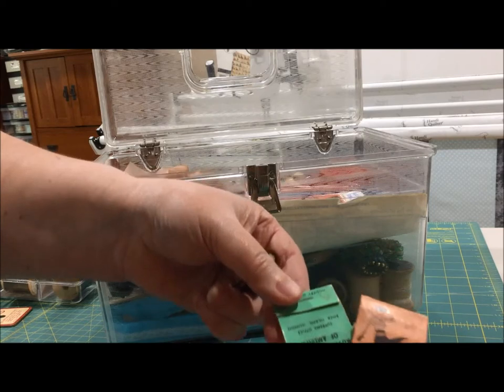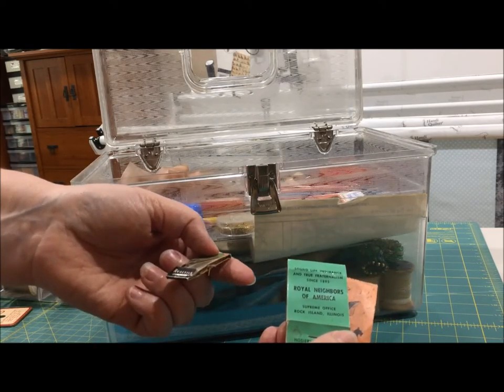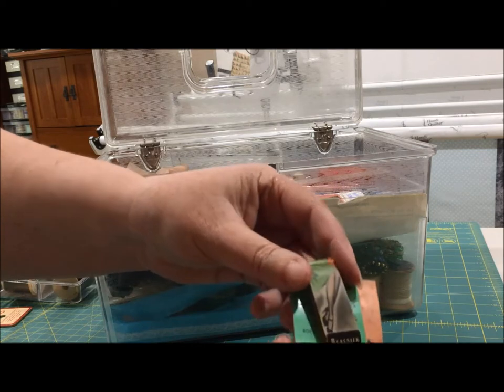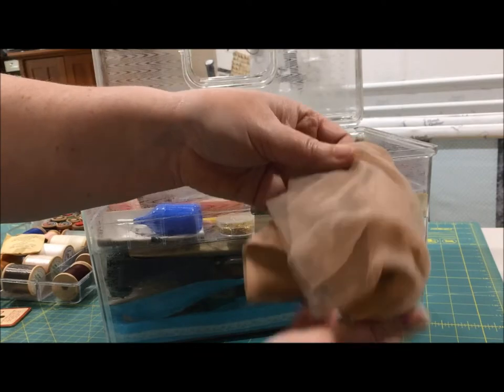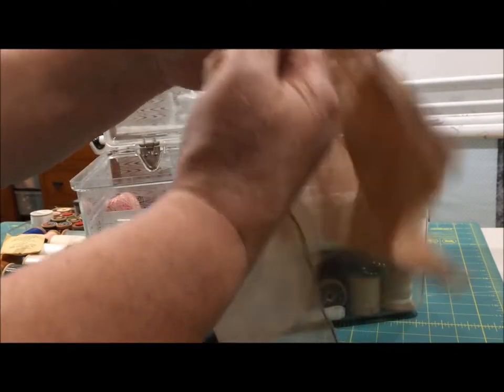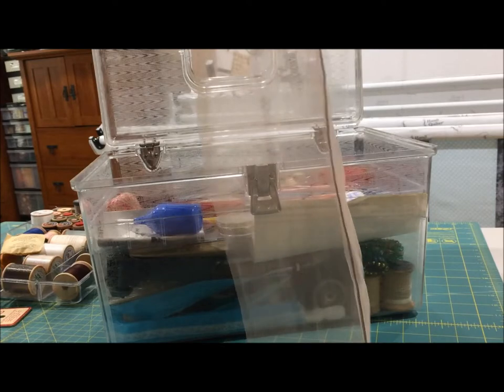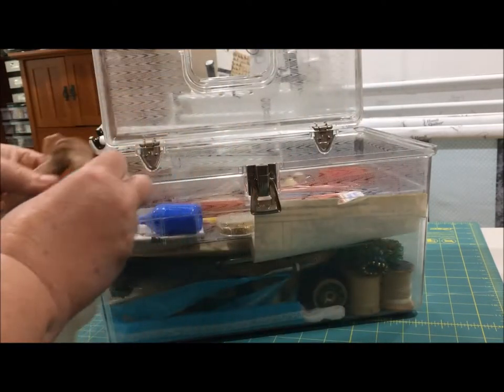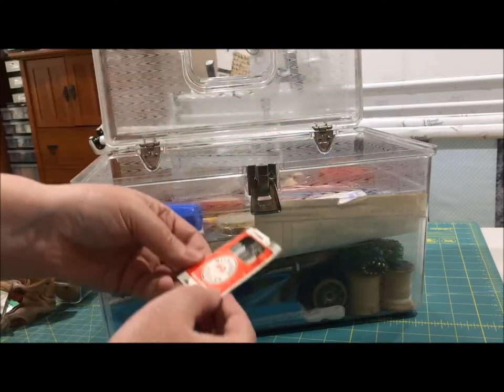Little hosiery repair kits. More stuff from the Royal Neighbors of America — grandma was a member. And a real silk mending kit — I love the graphics on these. And a silk stocking with the seam up the back, because that'll give us context. I'm not kidding, this is how grandma had the stuff packed in here — we did not stage this.